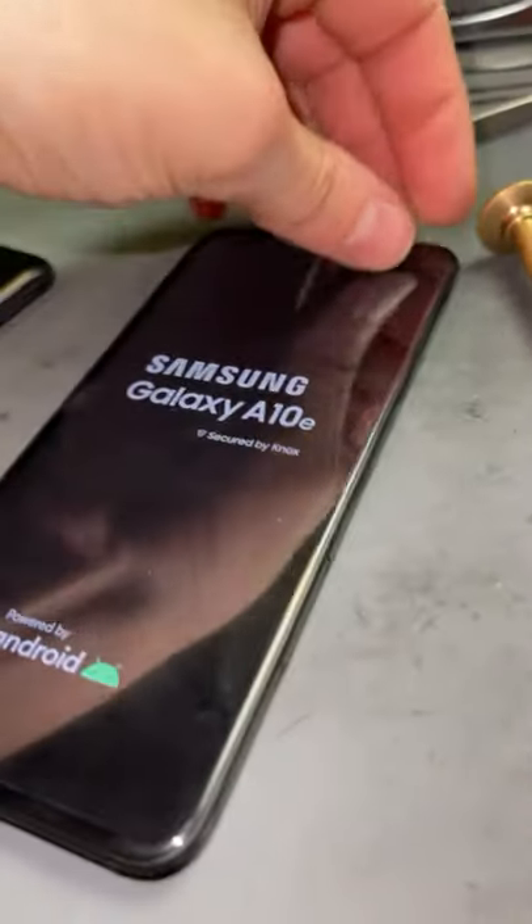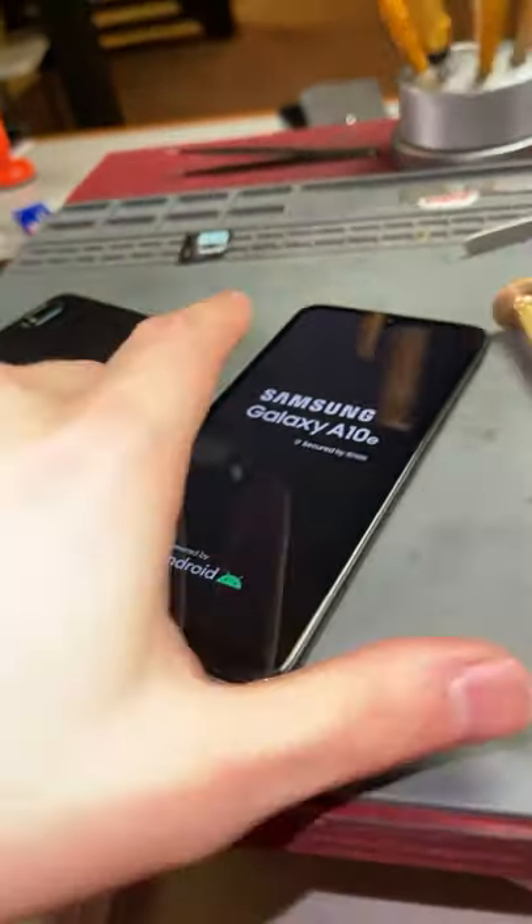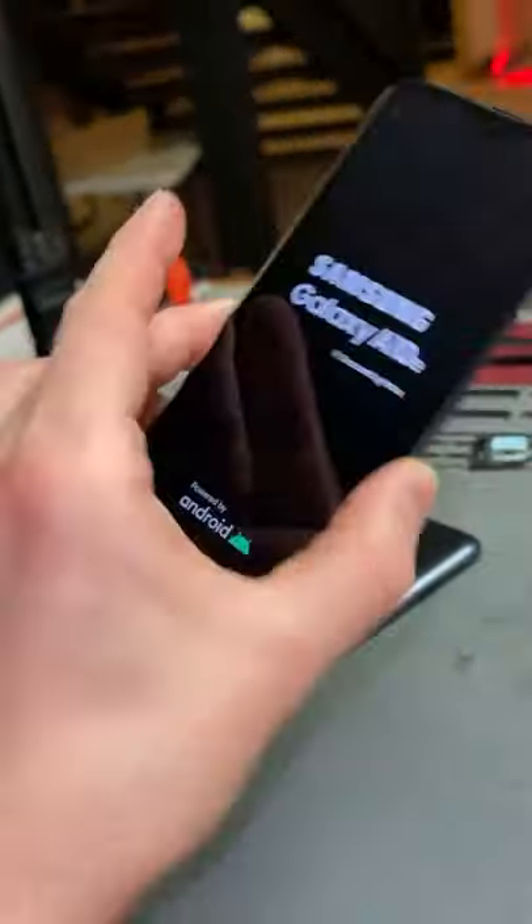Alright, and there we go. It's as good as new. Just gotta put the back cover on. Thanks for watchin'.